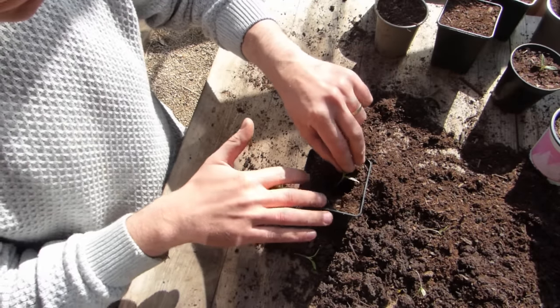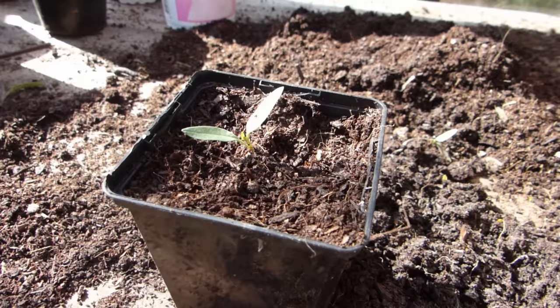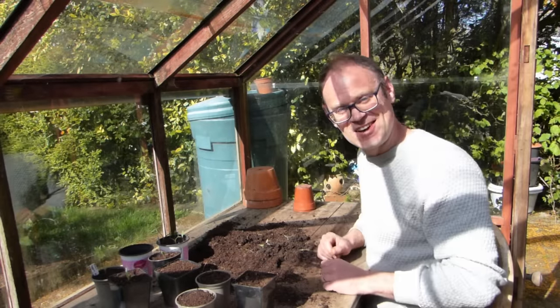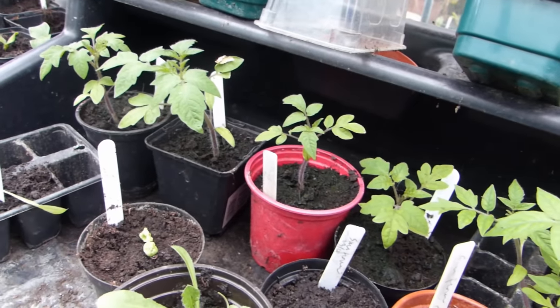Set them a lot deeper than they were growing before, so that most of the stem is buried right up to the lowest leaves. New roots will grow from the buried stems, helping to give sturdier seedlings. If the young plants fill their pots before it's time to plant them, pot them on again into larger containers.